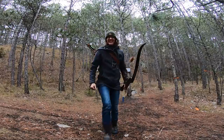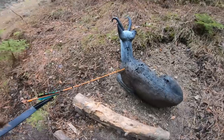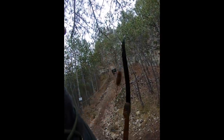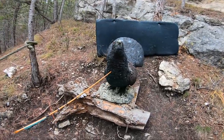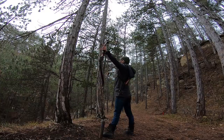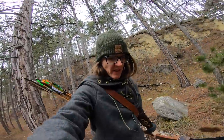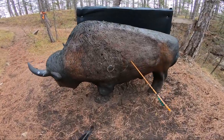Yeah! Woo! This chamois was at 20 meters. This was a very tricky shot because it's very steep. Nice bird. So I hit the target but I was quite far to the right.